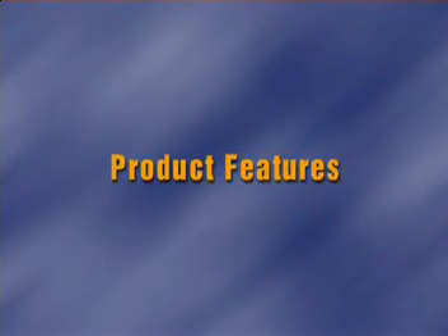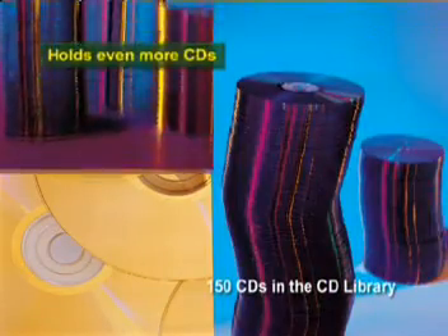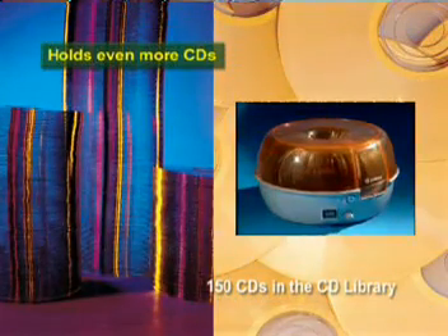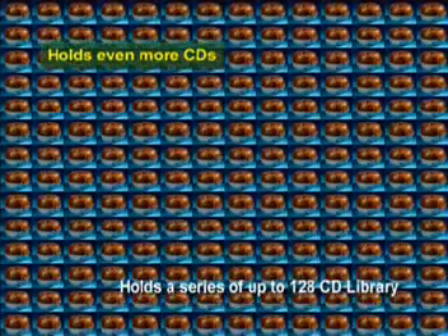Product Features. The CD Library holds even more CDs — 150 CDs in the CD Library — and holds a series of up to 128 CD Libraries.